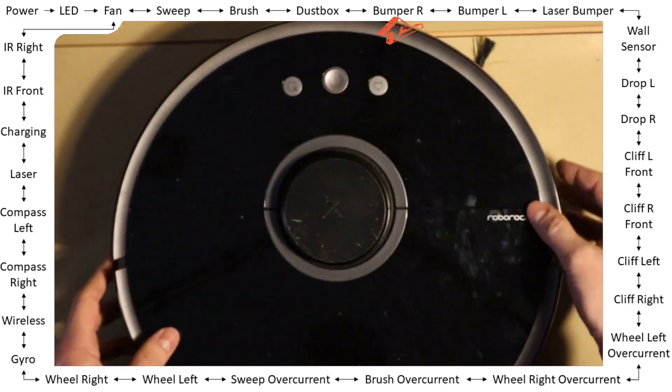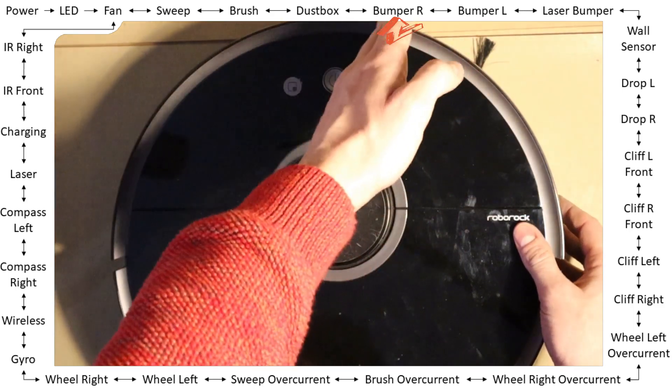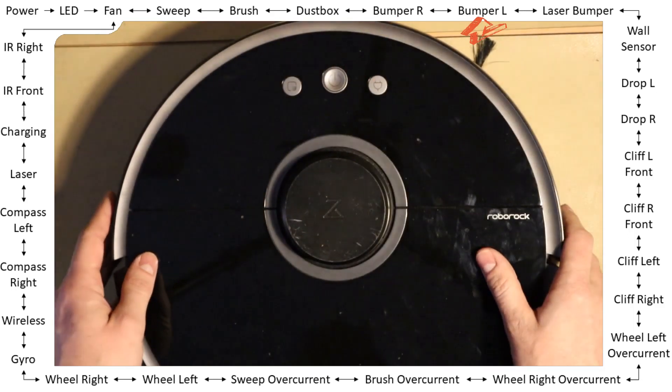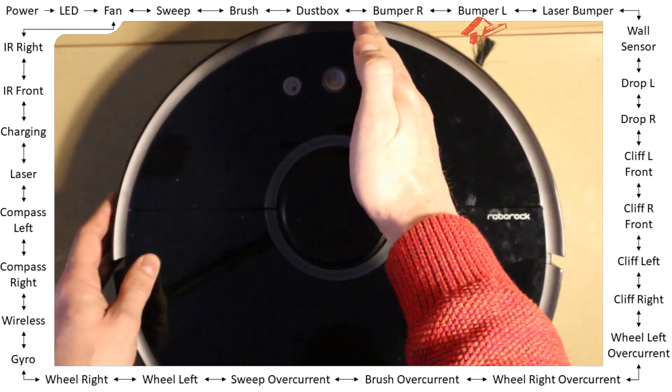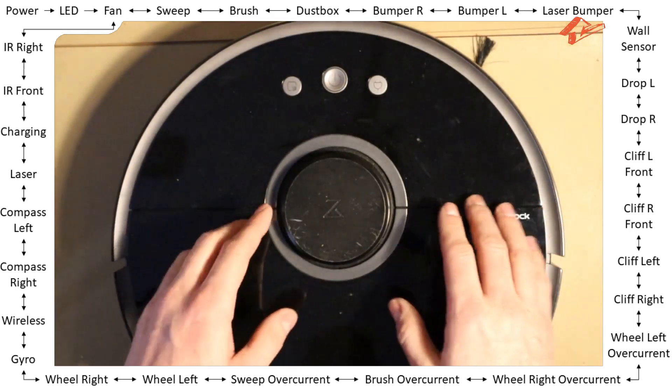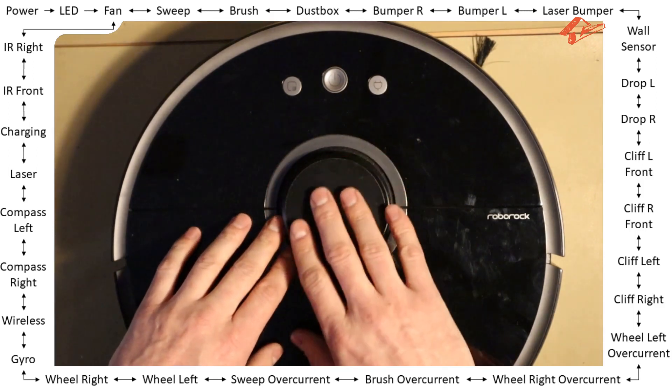The main LED is off, and if I press the bumper it turns on. Okay, next — right bumper — same. Left bumper — same here.